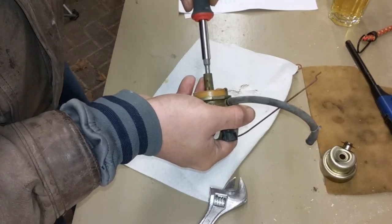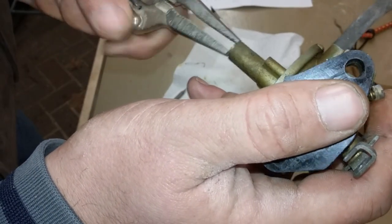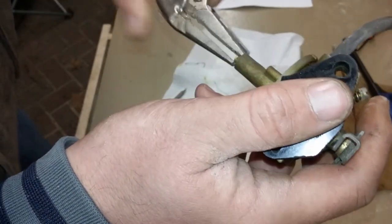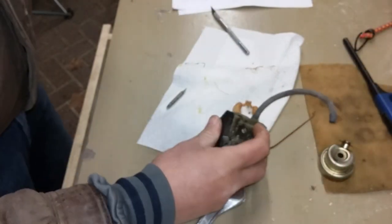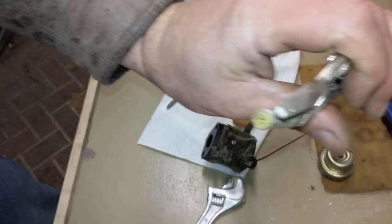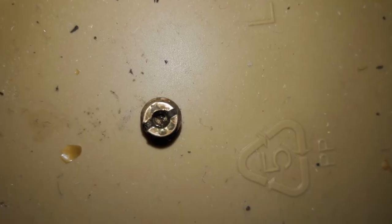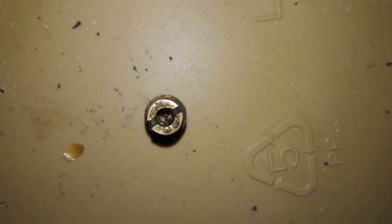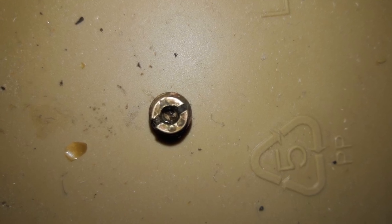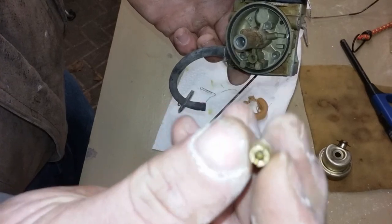It took a little finagling to get the jet out, but when I finally did and held it up to the light, I could not see any light coming through whatsoever. The orifice in these jets is quite small, so it doesn't take much to clog it up. Any little piece of debris that gets into the fuel tank can do that, or corrosion in the carb - zinc oxide or aluminum oxide can break off and clog it up too.